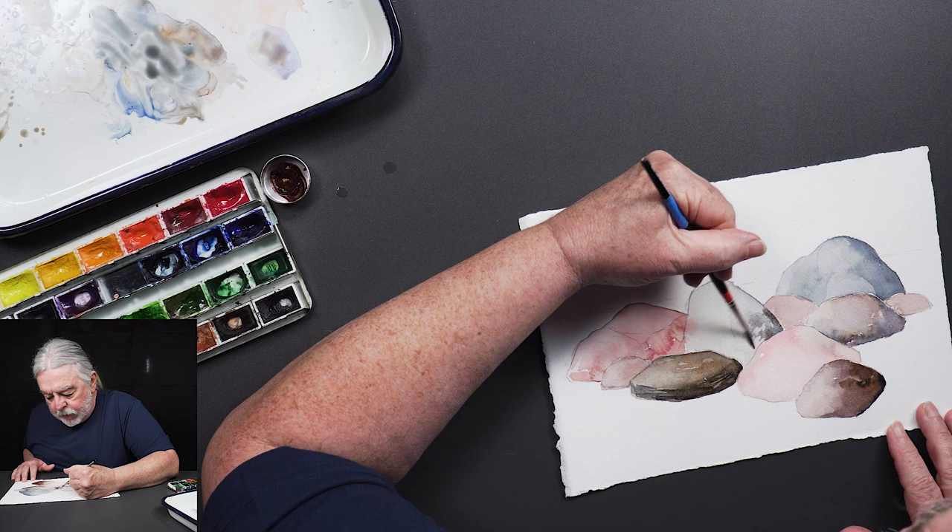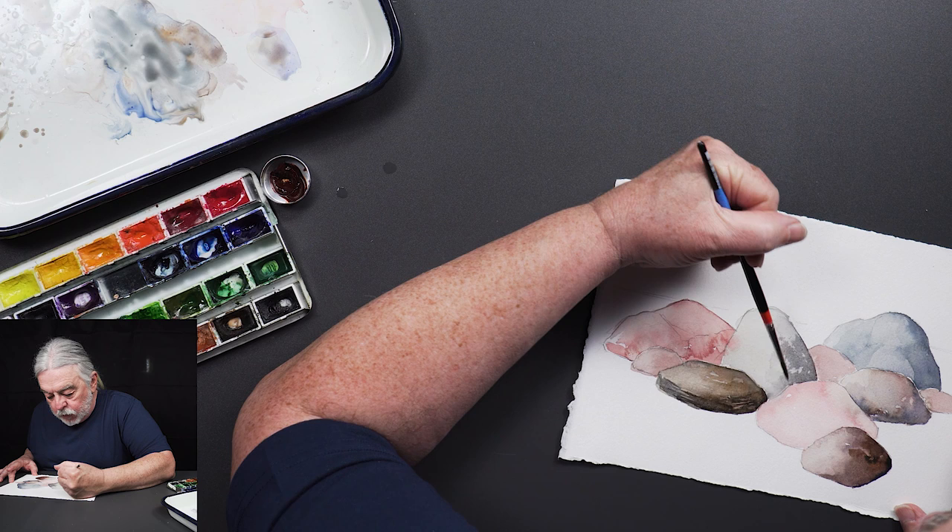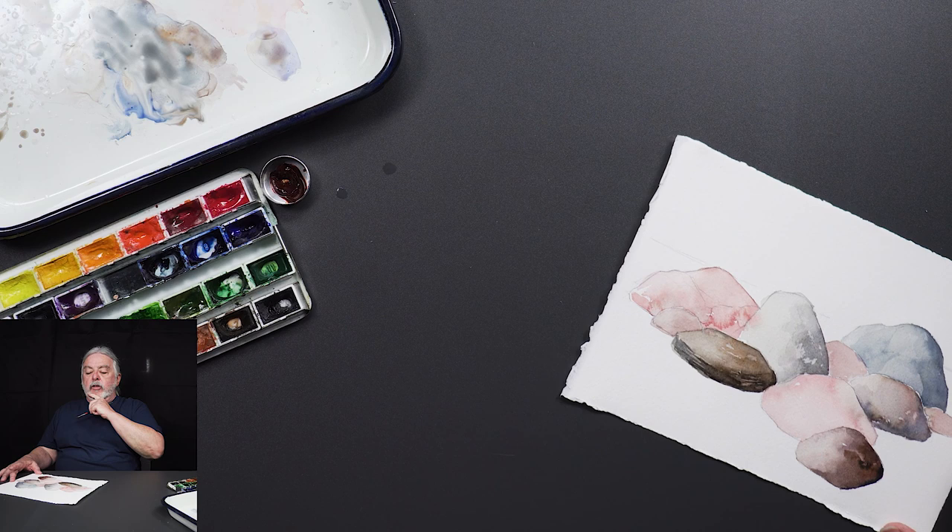The thing is, you're going to paint and then let it dry, then look at it again and ask: do I need more value? Do I need more color? What can I do to make this slightly more interesting?